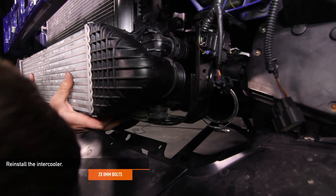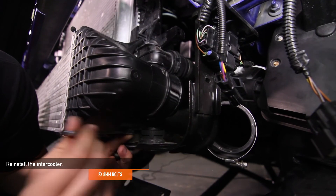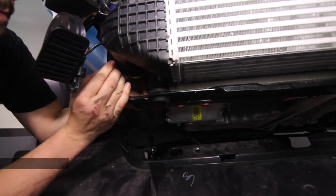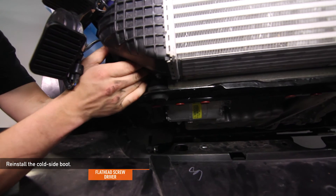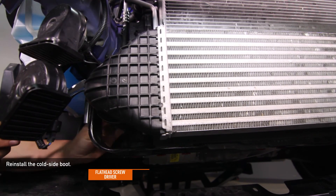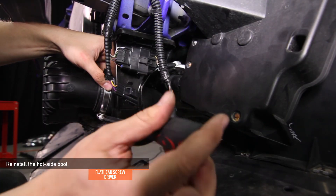Reinstall the intercooler using the two 8mm bolts you removed earlier. Next, reconnect the MAP sensor. Then reinstall the cold side boot using a flathead screwdriver. Then reinstall the hot side coupler using a flathead screwdriver as well.